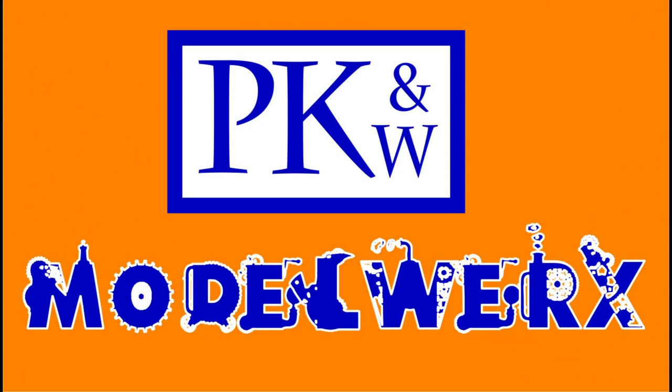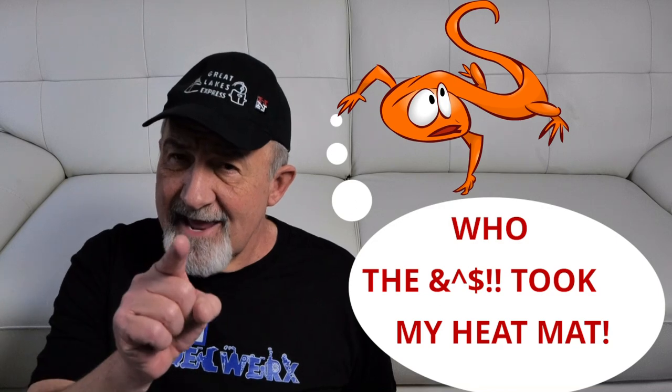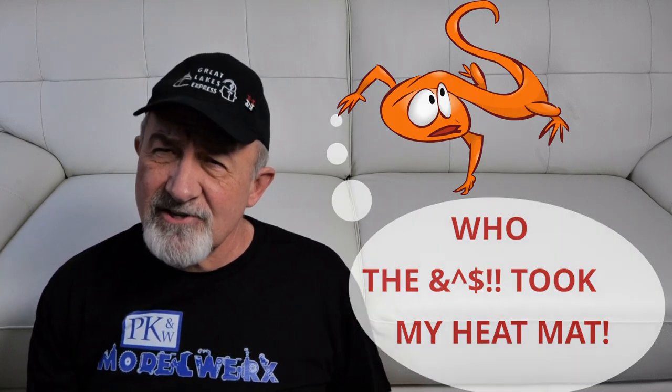Dry paint quickly and economically with a reptile heating mat? Bob Johnson with PK and W Model Works coming at you with another video, this time about how to dry paint faster.